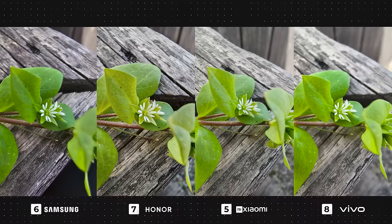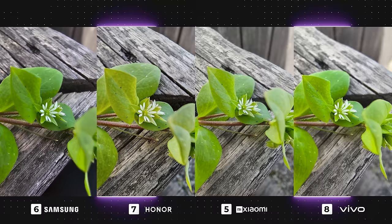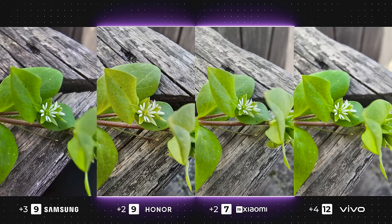Finally, in this last macro photo, Vivo seems to have the sharpest and most detailed image with good color accuracy, as does the Galaxy. The Honor and Xiaomi have also done okay, but Honor's colors are slightly off, and Xiaomi isn't as sharp as the others, which just seems to be a recurring issue.